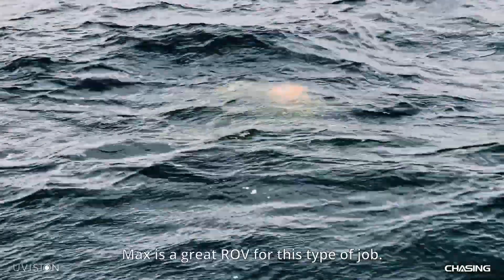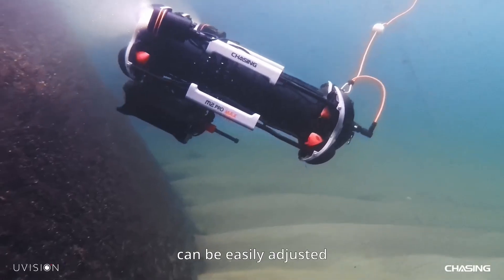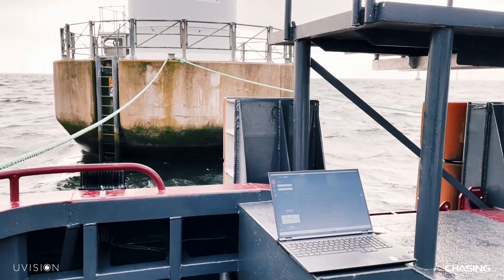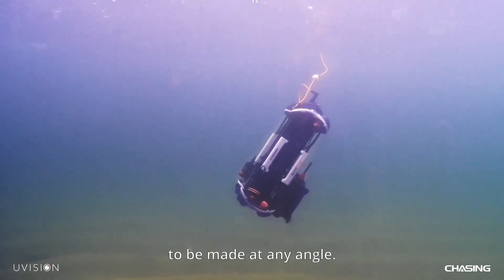The Chasing N2 Pro Max is a great ROV for this type of job. It's very manoeuvrable, so the camera angle can be easily adjusted as needed to make a good scan of the asset being inspected. It's also good at maintaining pitch position, allowing the inspection to be made at any angle.